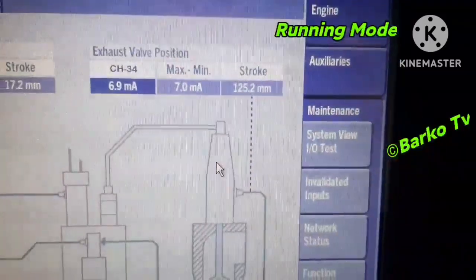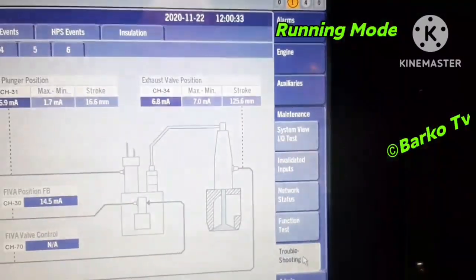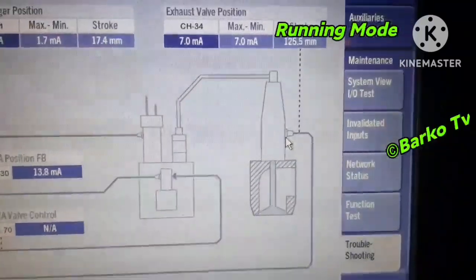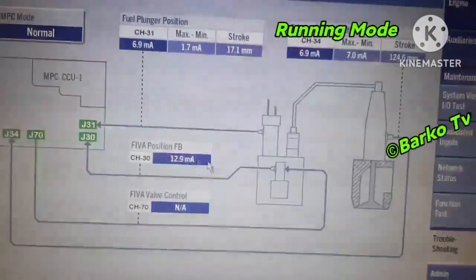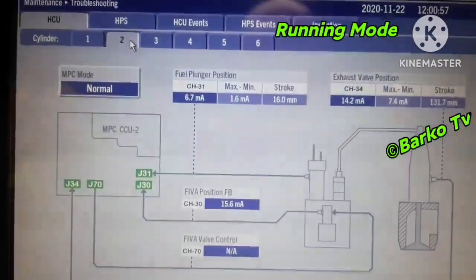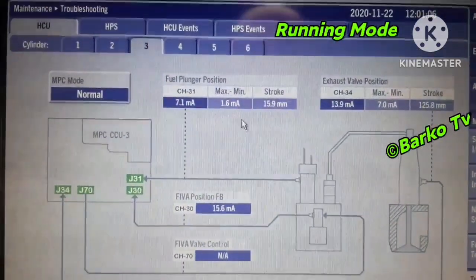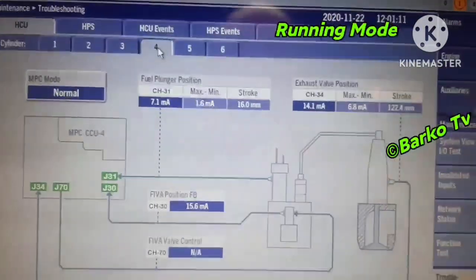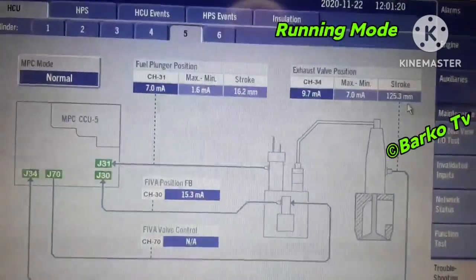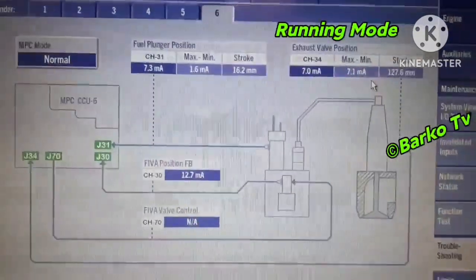We are here in MOP. Under maintenance, troubleshooting — you can see the exhaust valve position. Right now our engine is in running mode. This is the reading for cylinder number 1, number 2, 3, 4, up to 6 — we have 6 cylinders. In this view you can check the current output for each position and stroke — each equivalent stroke for plunger position, exhaust valve position, and FIBA position.